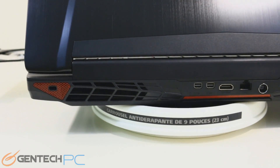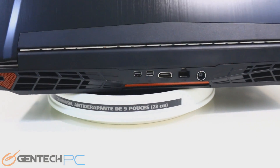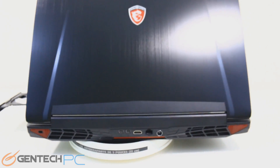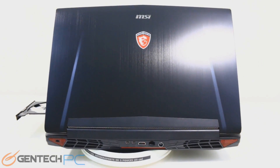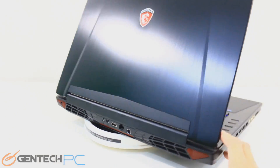On the far left we have the Kensington lock port. You can lock down the laptop, and into the center we have two Mini DisplayPort connections, HDMI output, RJ45 for local networking, and then of course the power connection for charging the battery and running off of mains power.